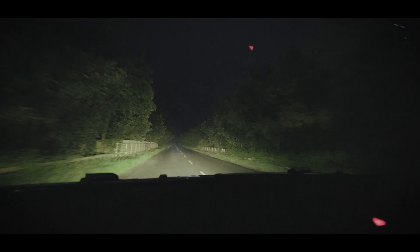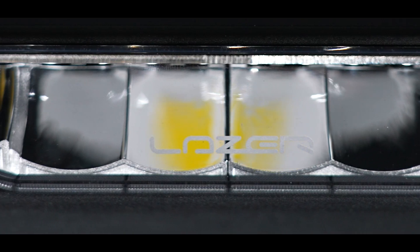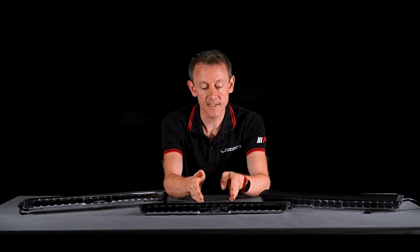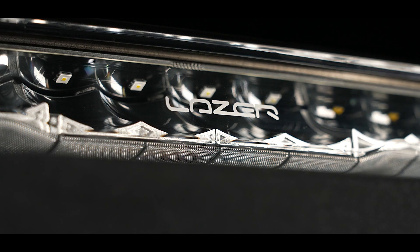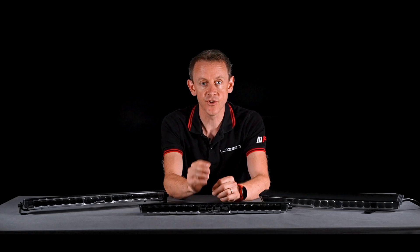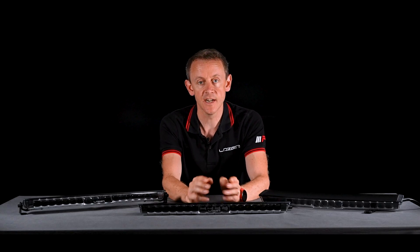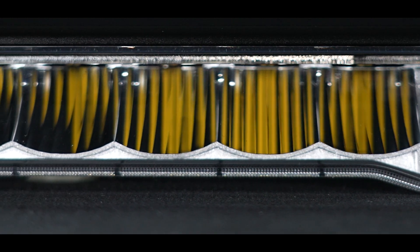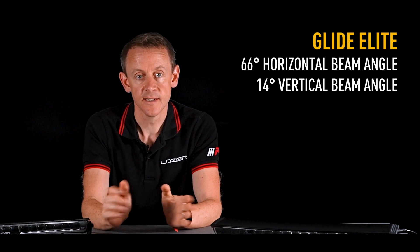The beam pattern on Glide is what we would really define as a true combo beam pattern. In the centre of the lamp you have four long-distance spot reflectors, and on the Elite model these four reflectors are getting a dedicated LED which has huge intensity, so you can really achieve impressive distance from that model. The outer reflectors have a faceted reflector achieving a very wide left-right spread. The Standard has a 60-degree left-right spread and the Elite is up at 66 degrees, meaning 33 degrees to the left and right of the centre line.